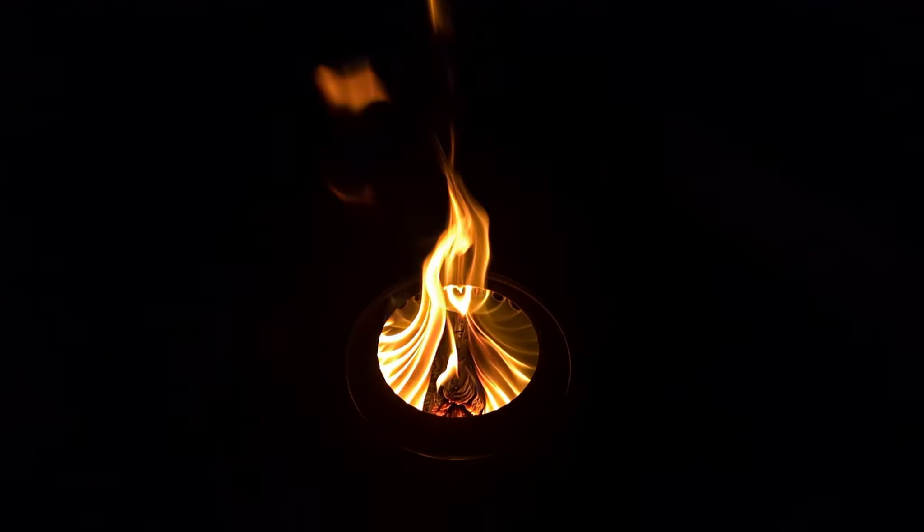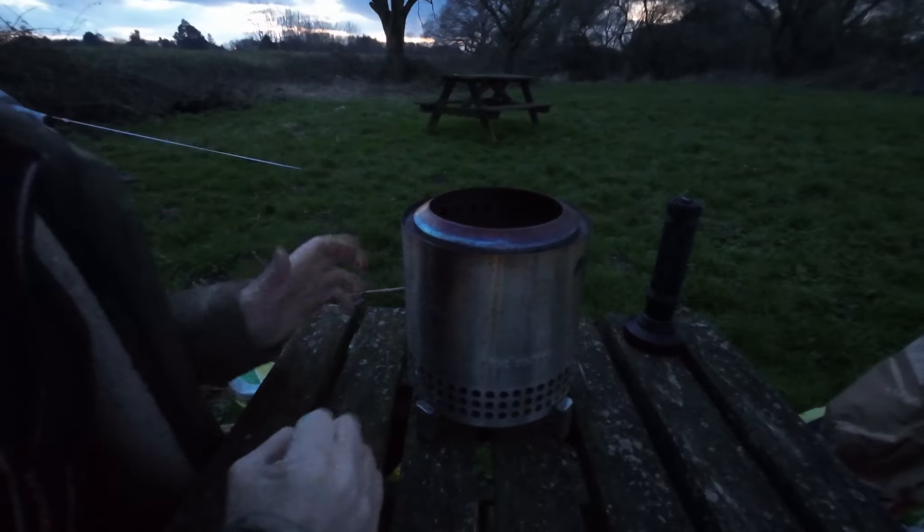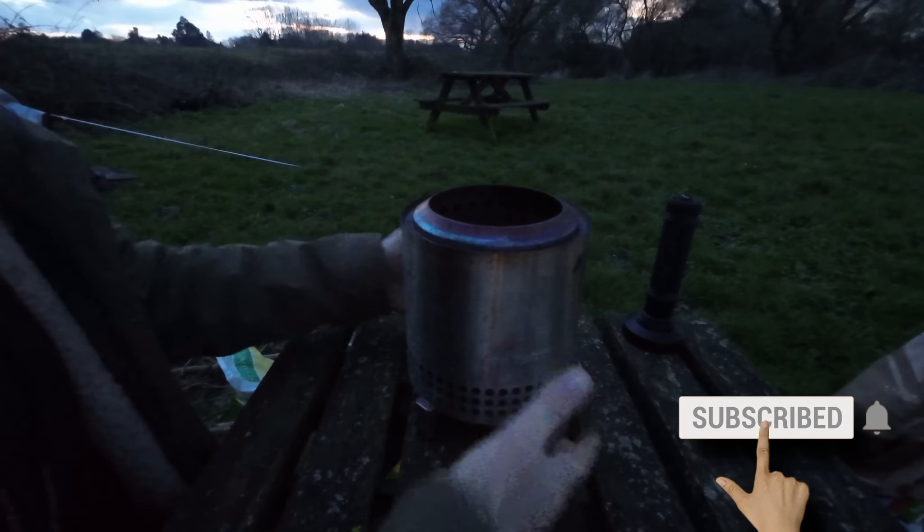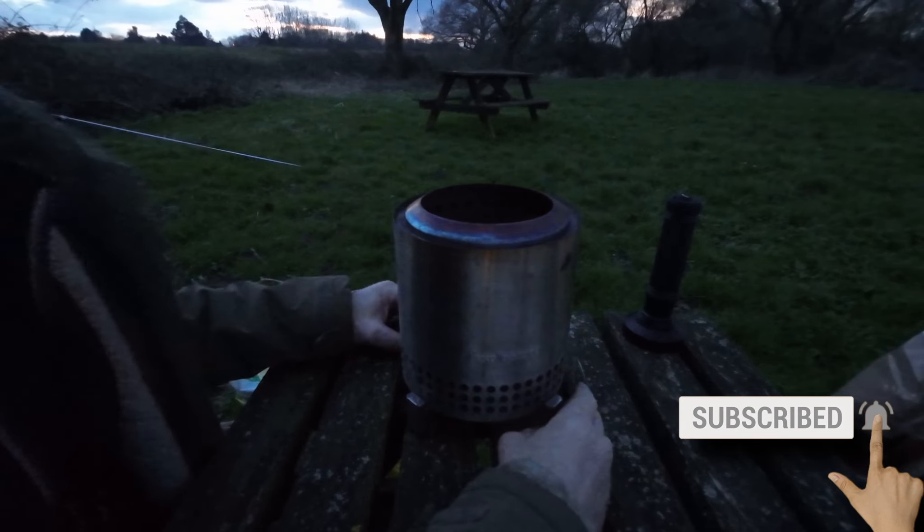You might have seen me use this in previous videos where I've been camping, like with the van camping videos. I love this little thing and the great thing is you can use it on a table and it won't damage the surface.